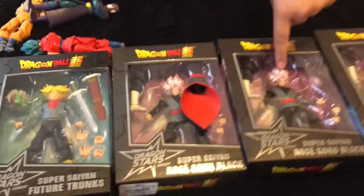This is the one we're going to be showing you today — we're going to be showing you Goku Black. We have Goku Black, Zamasu, another Goku Black, and a future Trunks.